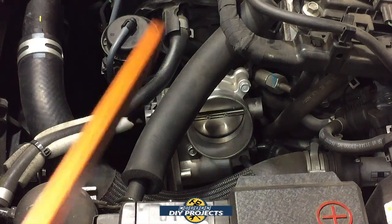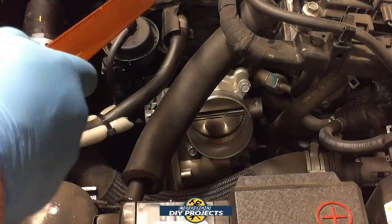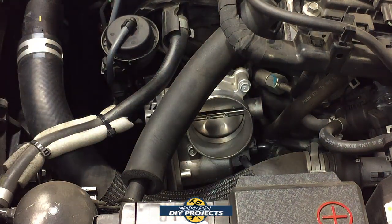First of all, we're going to clean the throttle body — think of it as the nose of your motor. The intake plenum is basically the lungs of your car; the car has to be able to breathe. If it can't breathe very well, it stutters and sputters. Consider it the same as having a stuffy nose, or lungs choked up with buildup. The car works pretty much the same way.